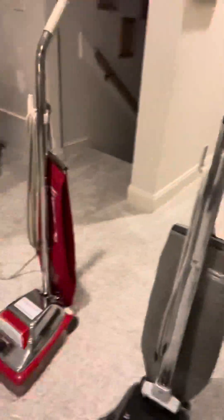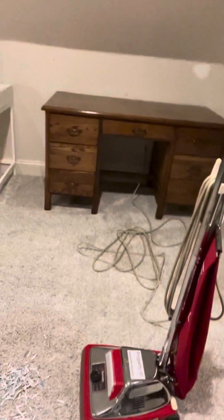Hey guys, it's Noah here, and today I'm going to test my Hoover Decade 800, which I got in November of 2020 — almost three years ago it will be in November — and I'm testing that against my Sanitaire SC-888, which I recently put a new shakeout bag on.